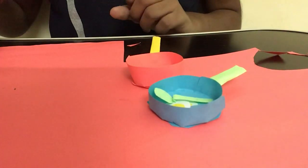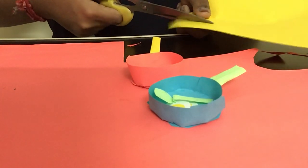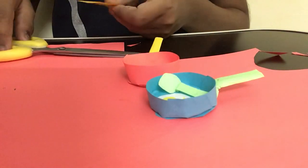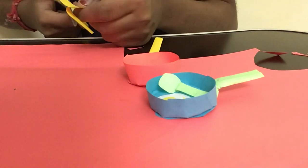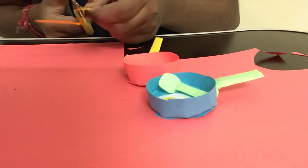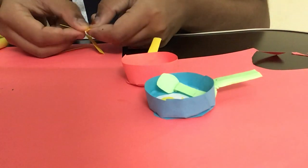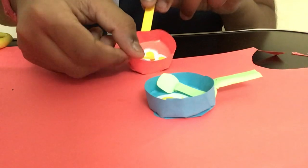Now I'm making the spatula — the frying stick. I'm taking yellow paper again and cutting out a rectangular piece. I'm cutting out a circular part at one end to give it a spoon shape, then cutting it out and taking it. Now it looks like a spoon shape. I'm folding it and pulling this paper back inwards and sticking it. As you guys can see, you can just take this and use it to take the omelette out easily.